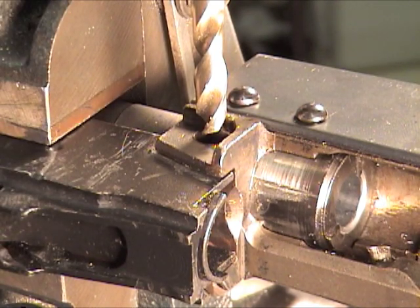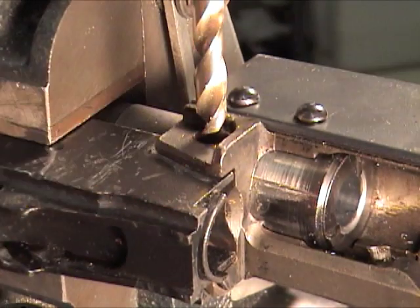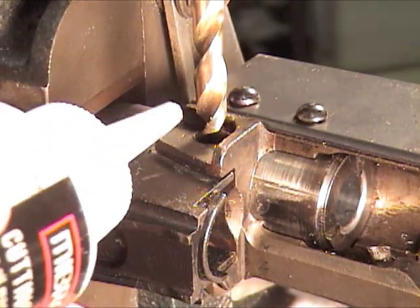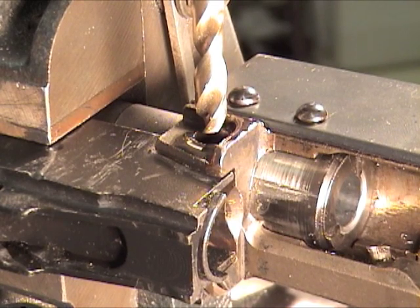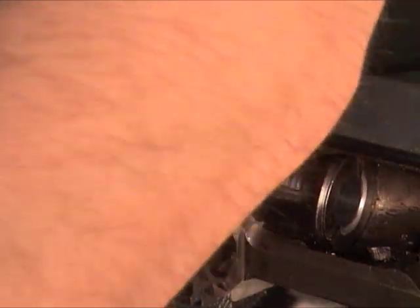Now we've got the fixture in place to line up the hole for drilling. The first thing I like to do is take a bit that's undersized from the actual trunnion hole, just to clean out what's in there. Put a little cutting oil in there — or a lot, your preference. Line it up and make sure everything's good.